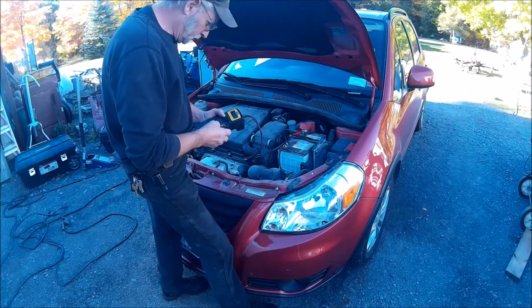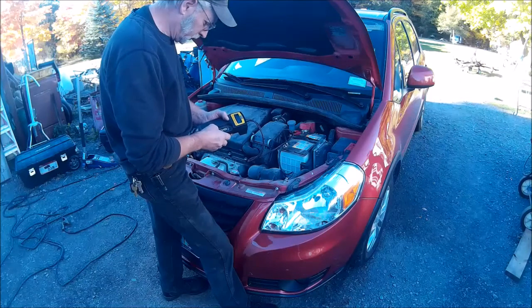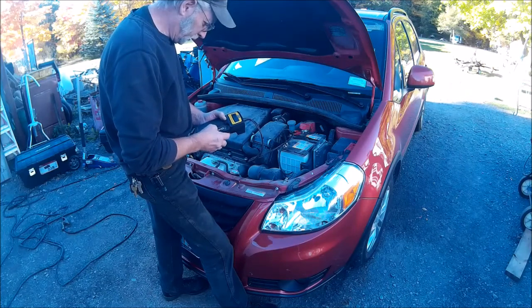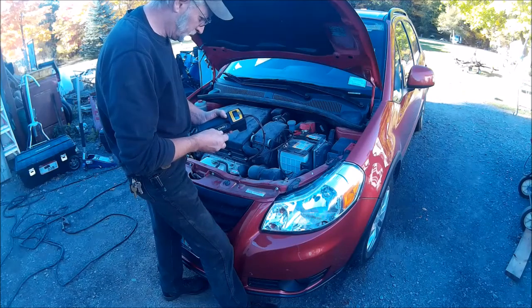The first thing we do is choose the test in-vehicle and we're going to do it by cold cranking amps. We set it to 700 cold cranking amps, and now it is testing.